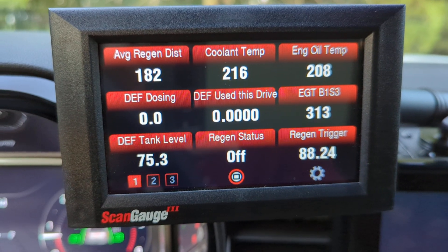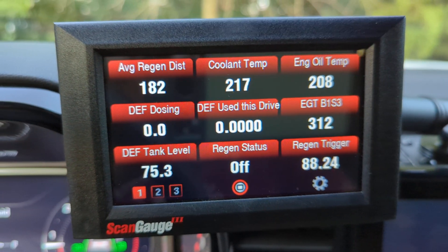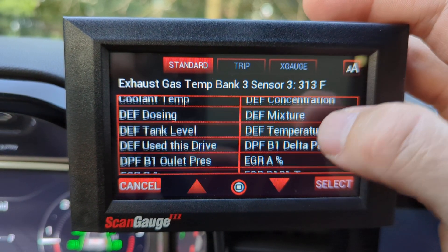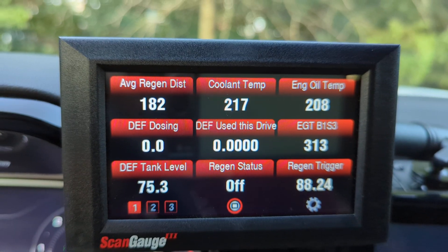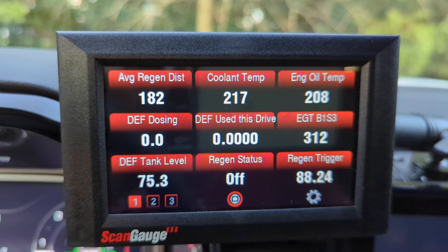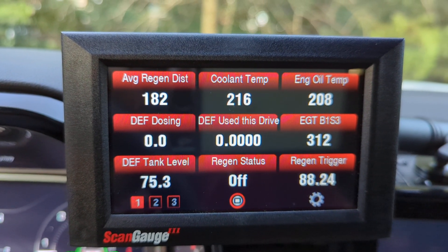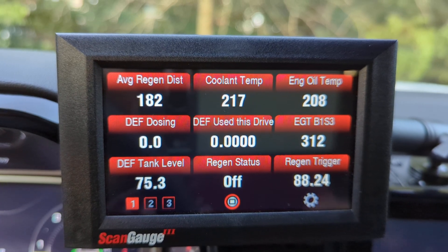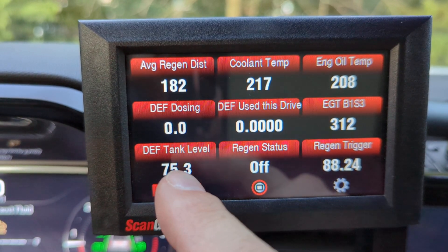Over on the right-hand side I have exhaust gas temperature — bank one sensor three. There are also options for bank one sensors two and one. Sensor one is closest to the turbo, while sensor three is closest to the actual DPF — or whatever GM's unique combined DPF/catalytic system is on this specific 3.0.